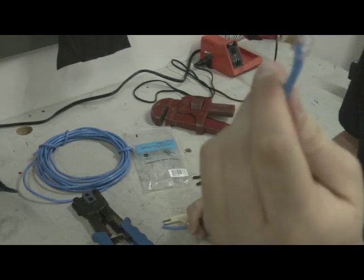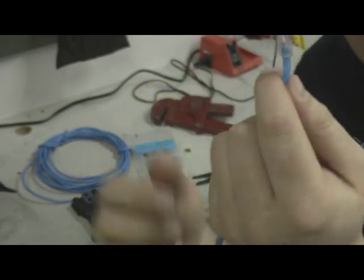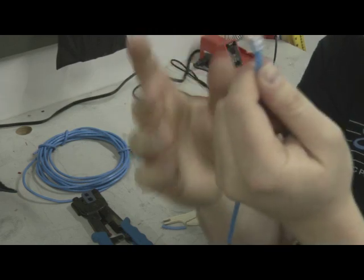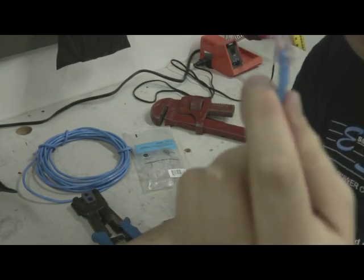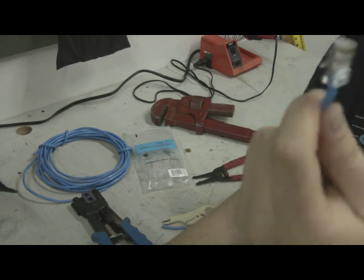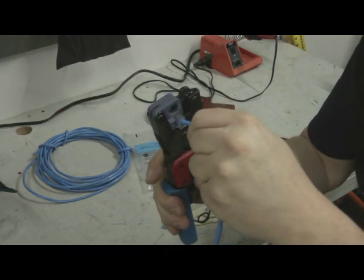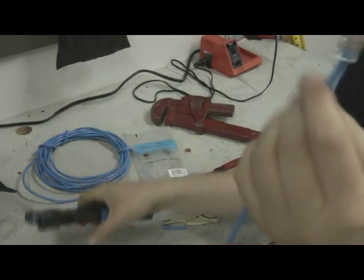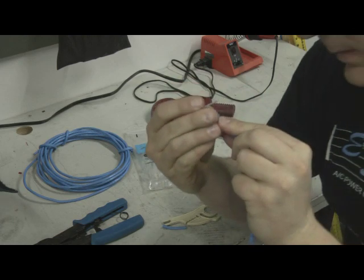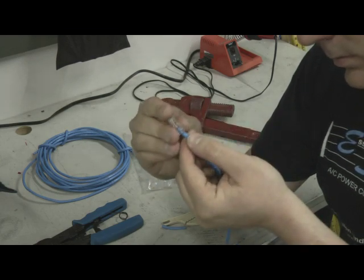Now you can see the blue outer casing is underneath that notch which will be the strain relief leaf. Make sure the casing isn't outside the connector and not too far up — it's got to be right there. From the sides you can see the cables going all the way up to the end where it's going to crimp down. Take the crimp tool, put it in firmly, and crimp it down. Always double-check your pin layout: white-orange, orange, white-green, blue, white-blue, green, white-brown, brown.